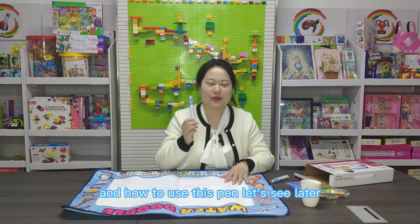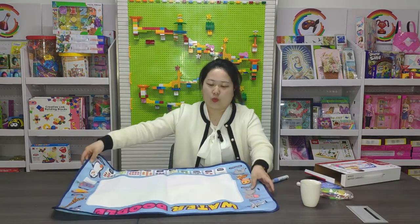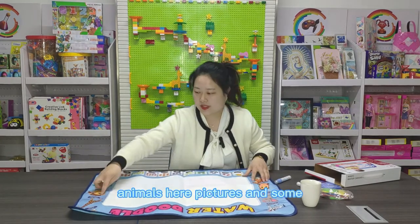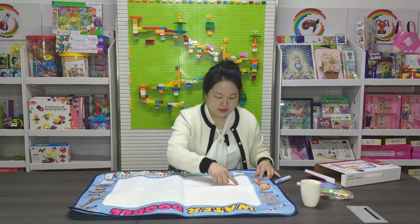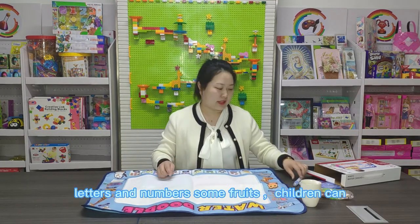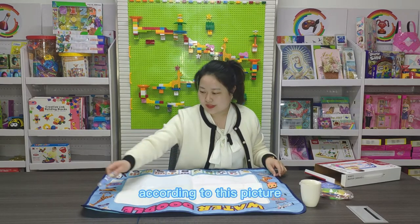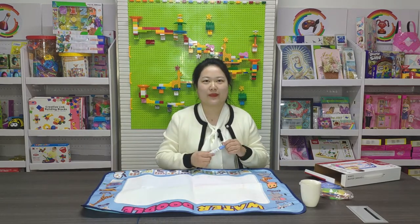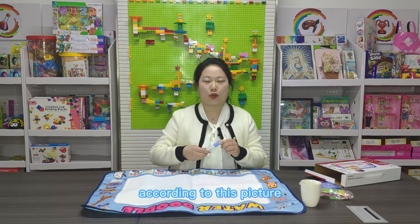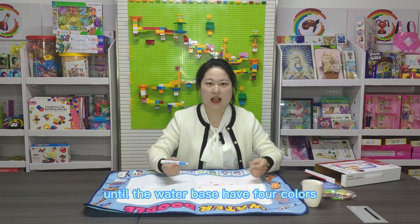And how to use this paint? We'll see that in a moment. This is the water canvas. There are many animal pictures here, and some letters and numbers, some fruits. The children can use this paint to draw designs according to the pictures, and learn how to draw along with them.